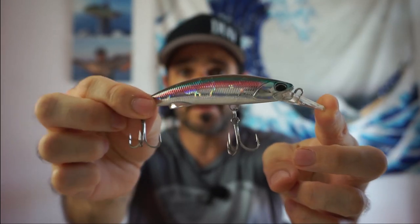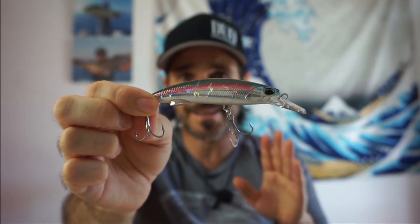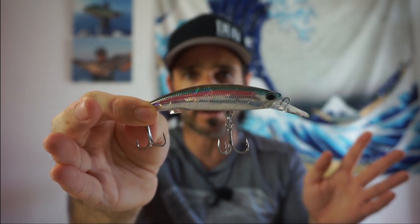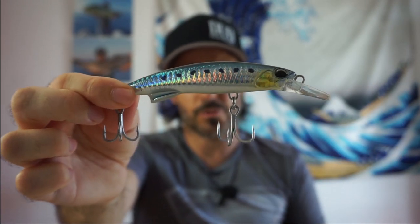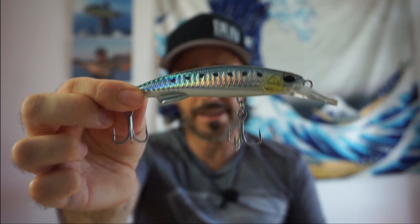La talla 92 mide nueve centímetros y pesa 40 gramos, nada más y nada menos. Imaginaos los lances que podemos hacer con un equipo de anjova o palometón para pescar vacoretas. El de 110 mide 11 centímetros y pesa 64 gramos. Con un equipo de atún lo vamos a lanzar de maravilla.